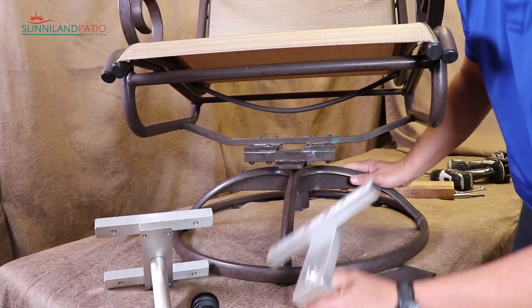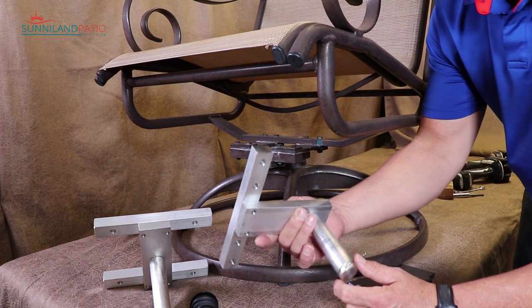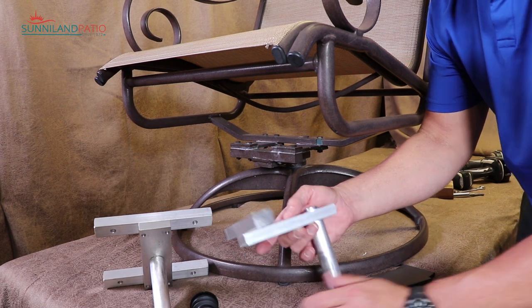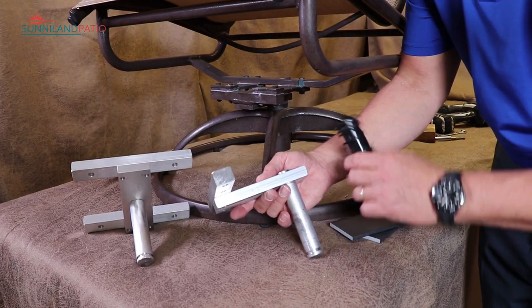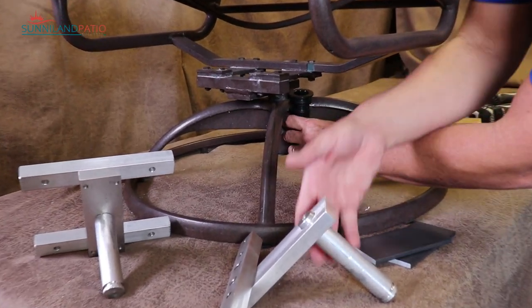If you happen to break your actual metal post here, we have this replacement mechanism. You can spray paint it to your color and install that also. We have the swivel bushing — sometimes these can break down and crack also. We sell those bushings separately. That's the part that will fit down inside of here and then it holds the post.